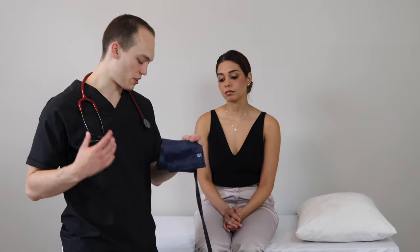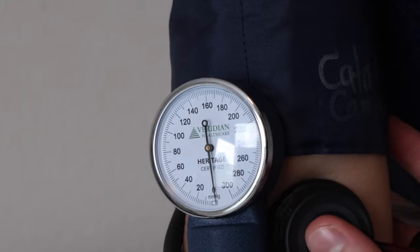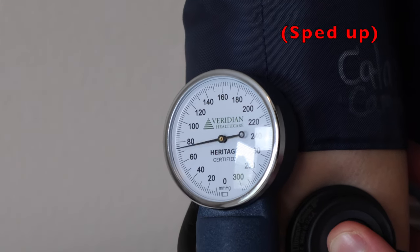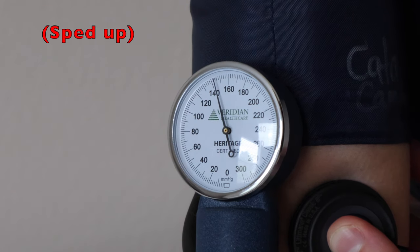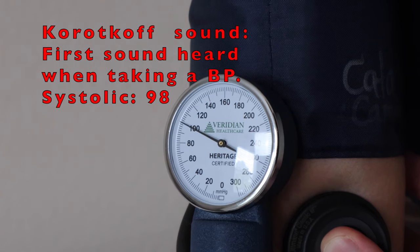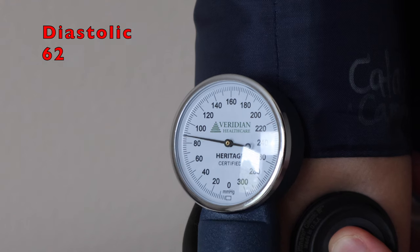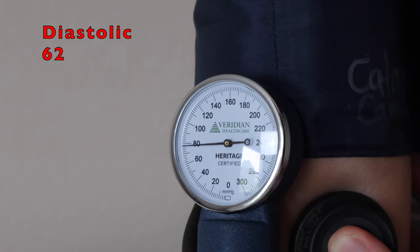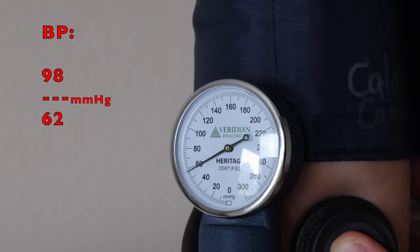Perfect. Now we're going to take a blood pressure — you'll need your blood pressure cuff and a stethoscope. We're going to place the stethoscope and begin inflating the cuff. In nursing school, you'll most certainly learn about Korotkoff sounds — these are the sounds you hear when taking a blood pressure. The first Korotkoff sound you hear is the systolic blood pressure, in this case 98. And the last Korotkoff sound is the diastolic, in this case 62, for a blood pressure of 98 over 62 millimeters of mercury.